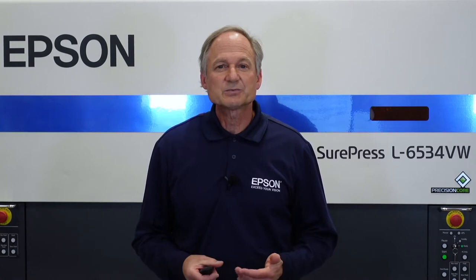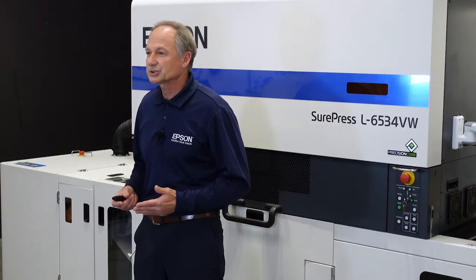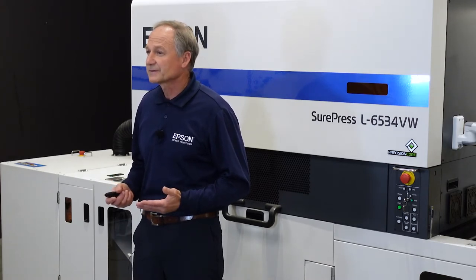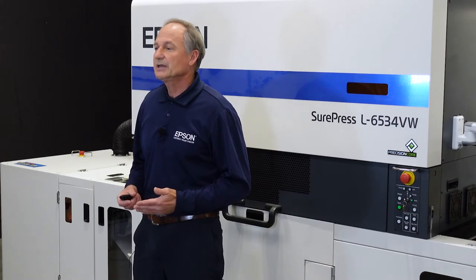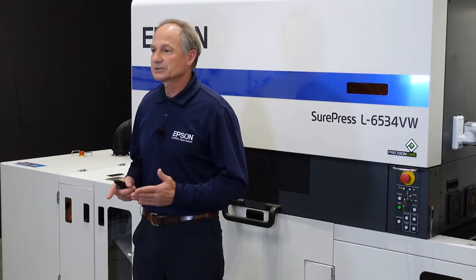Brand owners previously considered spot varnish a pricey option. Requirements for minimum run lengths and plate fees have proven to be prohibitive for brands where embellishment would be beneficial. With digital varnish, you can make all your labels jump off the shelf. Even typical labels for health and beauty, car care products, and electronics can benefit from digital varnish embellishment.